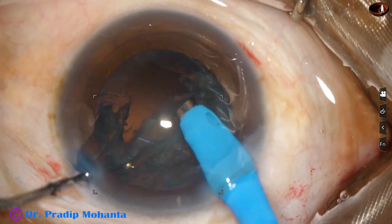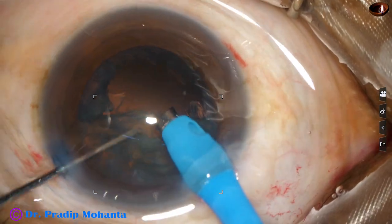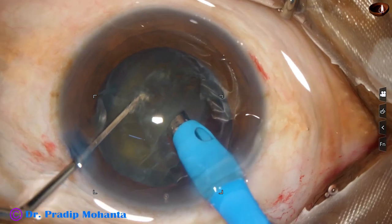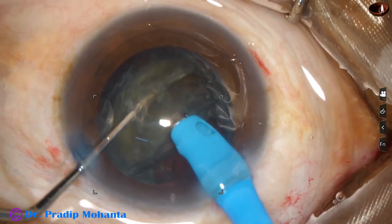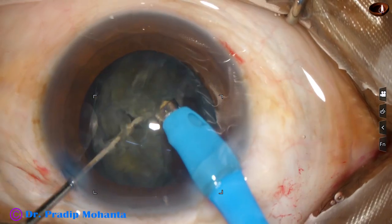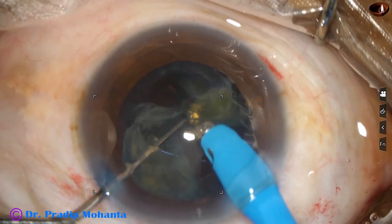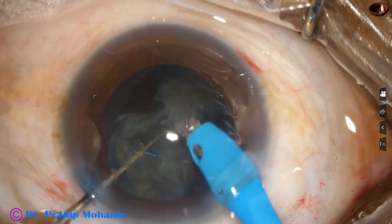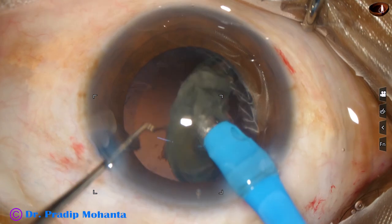During chopping and emulsification of the pieces, the vacuum is 350 millimeters of mercury and the flow rate is 35. Each nuclear piece is emulsified, with care taken to emulsify the pieces at the center of the anterior chamber at the iris plane.